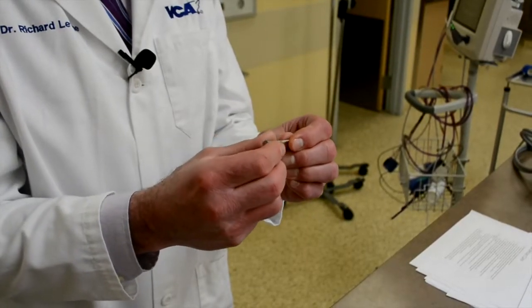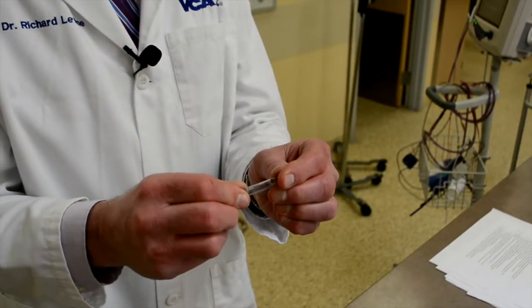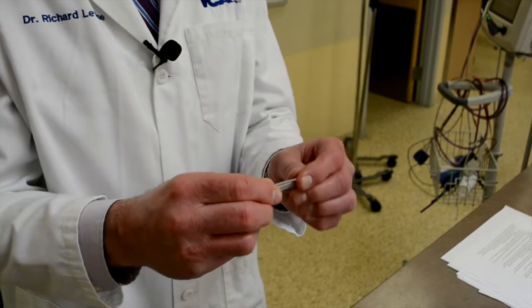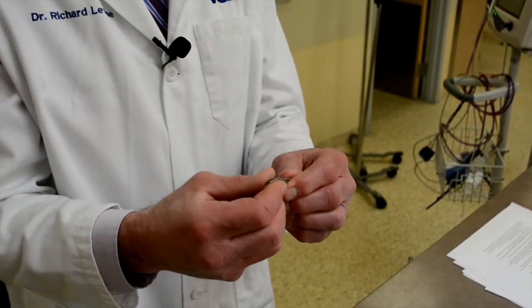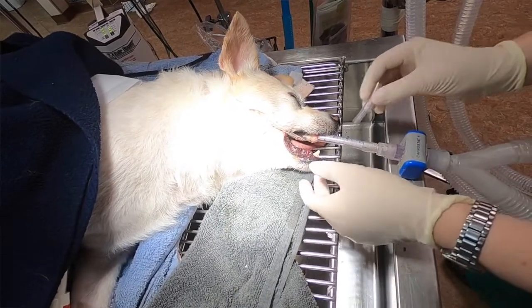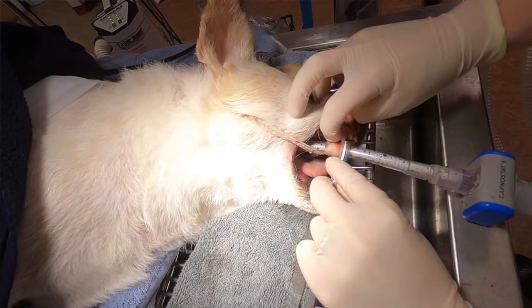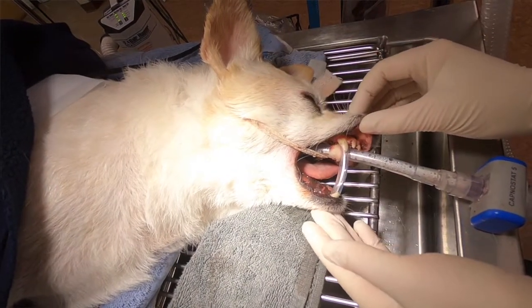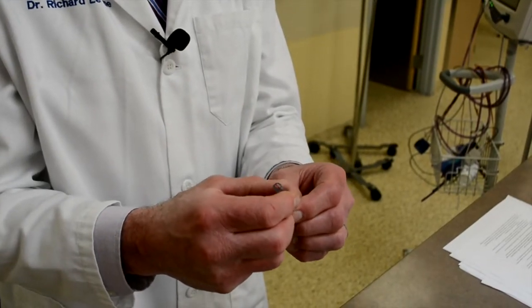A solution I came across from one of our own practices was using old endotracheal tubes — the sticky silastic type — sized to just fit snugly over the canines, cut to a length that will prevent the sensor from being injured. The nice thing about using the endotracheal tubes is that they don't fall out. Once they're wedged onto the canine teeth they tend to stay in place, and you can move the sensor in and out of the mouth and change the position of the pet without losing your bite protection.